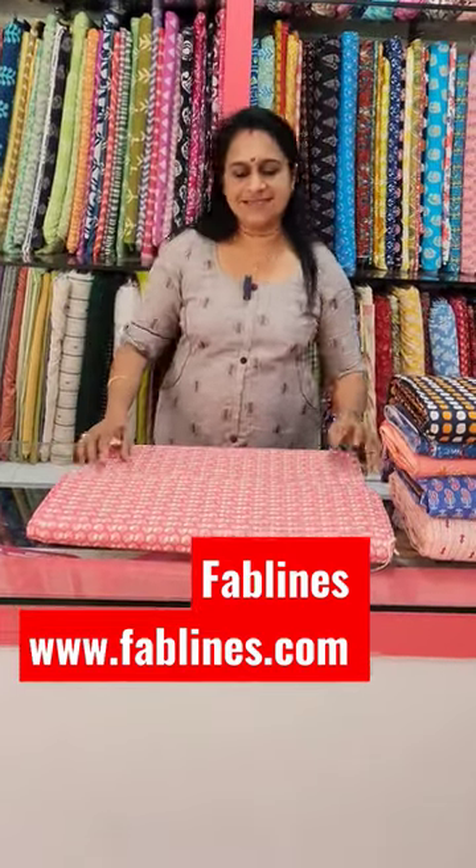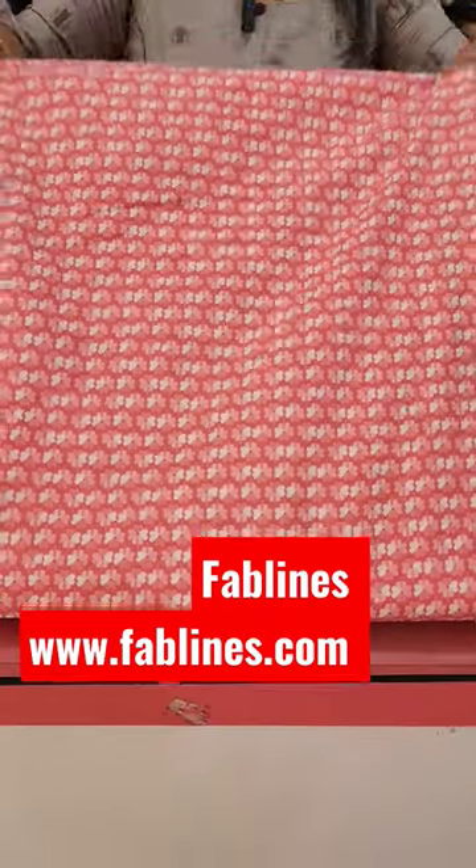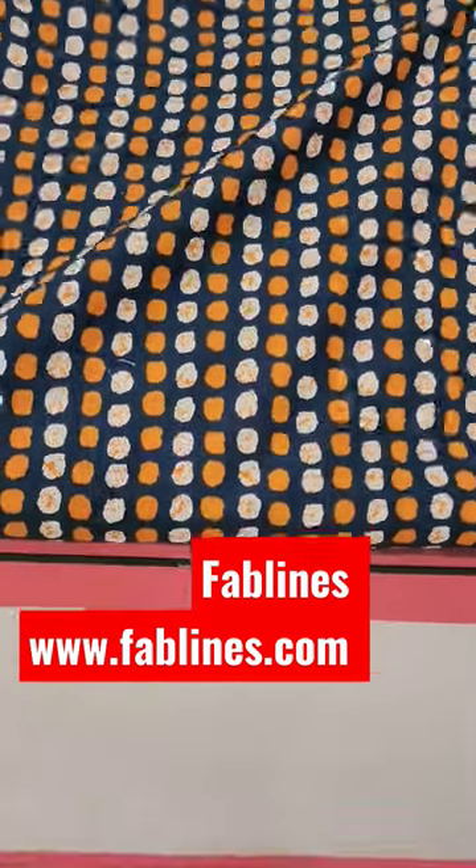Hi, I am Liji from Fab Lines. Back again with Cambry Cotton Collections. These are Cambry Cotton material, 44 inch width, 140 rupees per meter. You can purchase these through our website www.fablines.com.